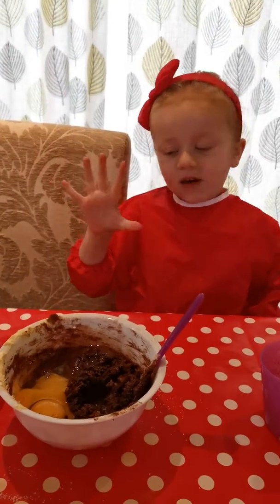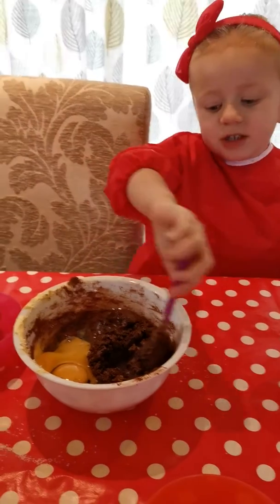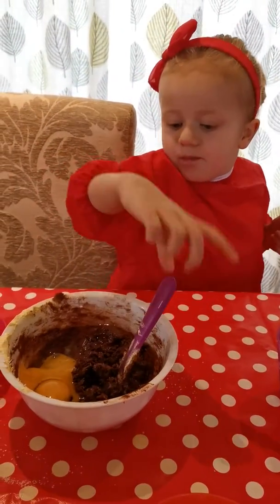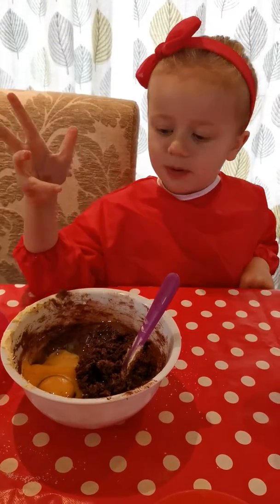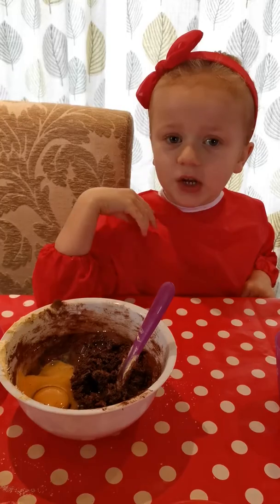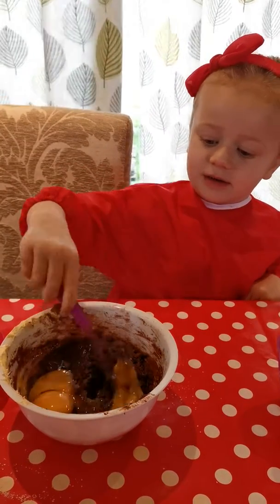You've got nice clean hands. We've got nice clean hands and we're nearly ready to put this bad boy into your oven. But before we put it in the oven we have to mix the egg in. So let's get mixing.